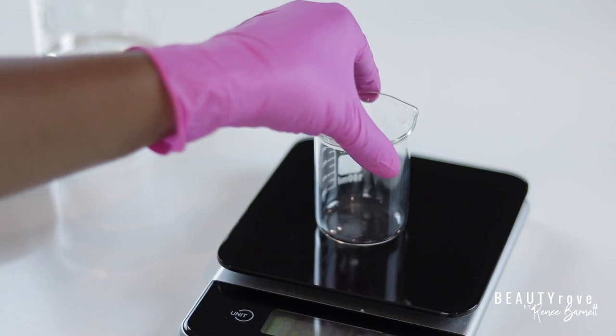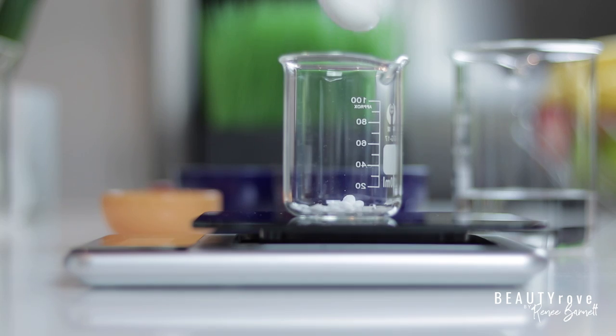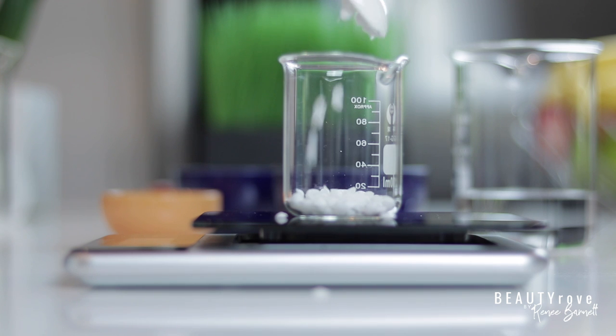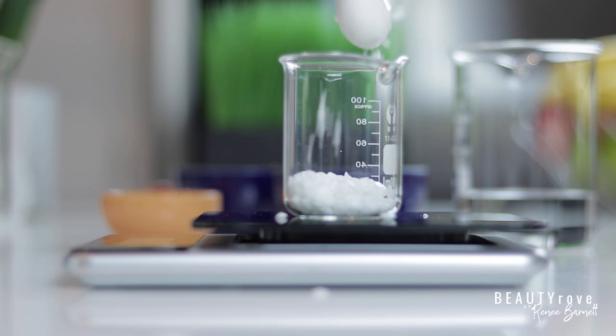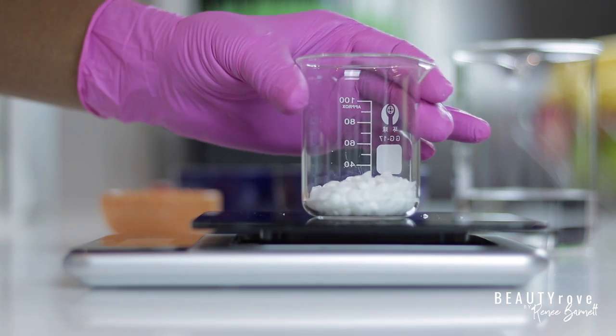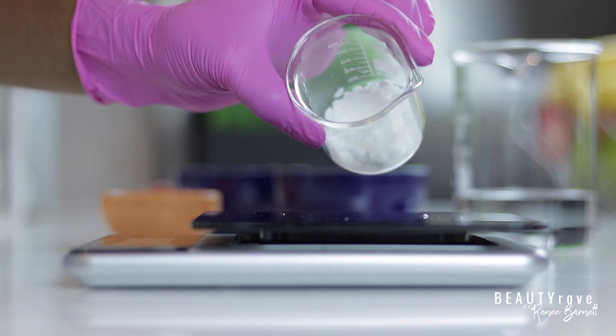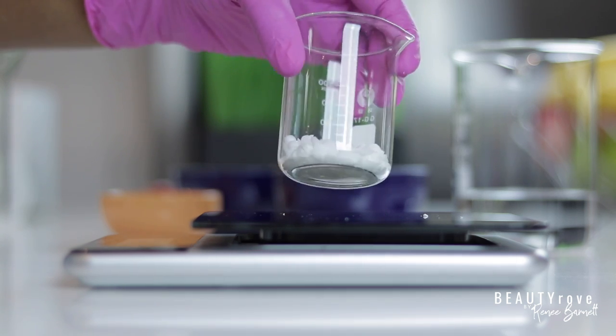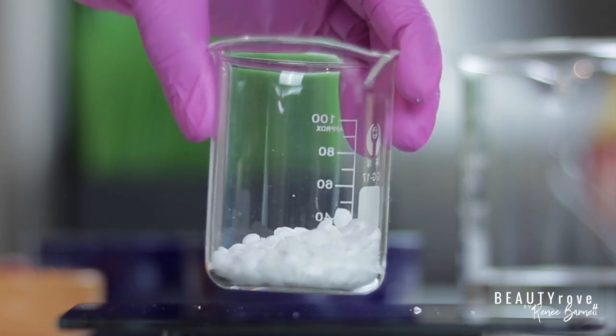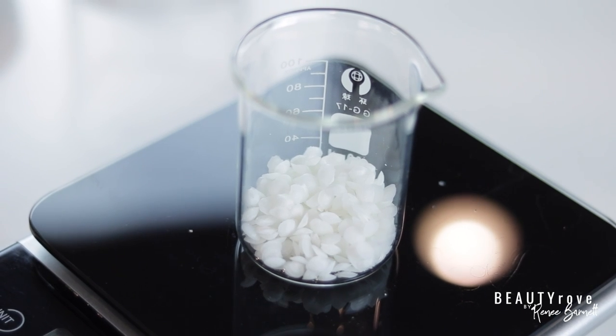Next, I'm measuring out my emulsifying wax. An emulsifier is needed because for this recipe I will be combining oils and water together, and in order for them to mesh we need a binding agent — that's where our emulsifier comes in. This particular emulsifying wax is derived from vegetable oils. I like to keep the products that I use as natural as I possibly can.